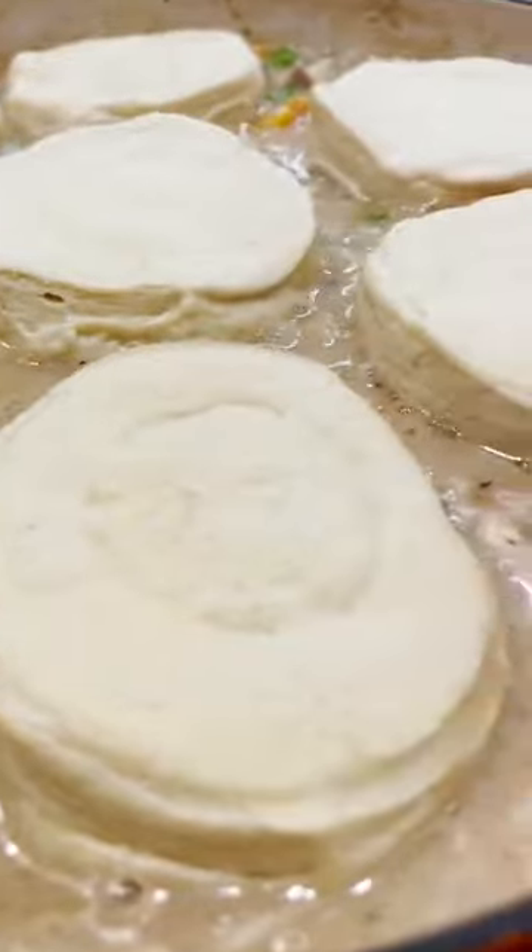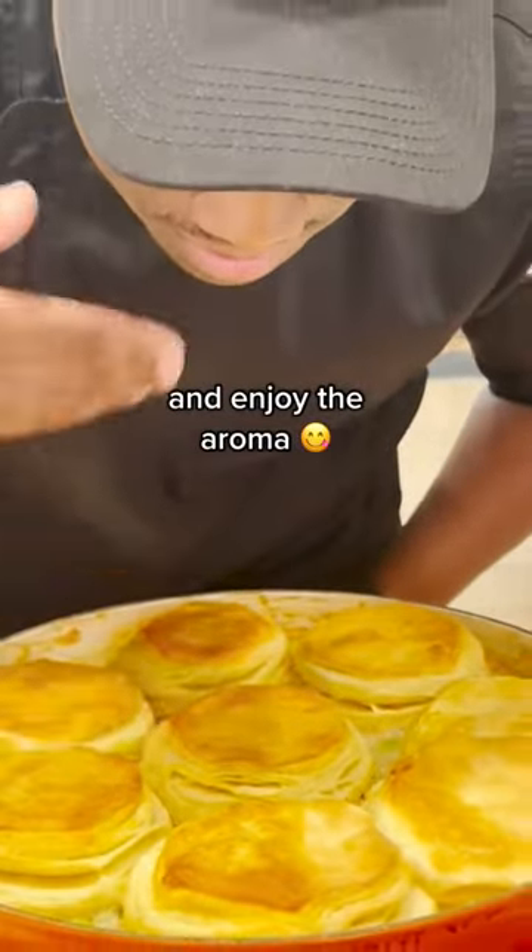Top the mixture off with some refrigerated biscuits and bake in a 450-degree oven. And that's all there is to it. Tell us what your favorite fall meal is in the comment section below.